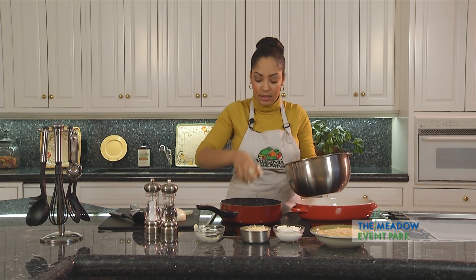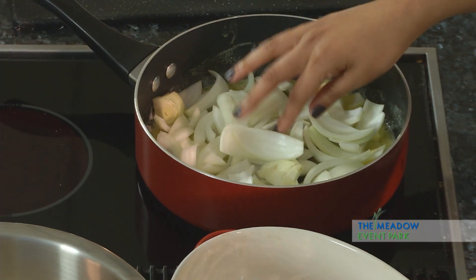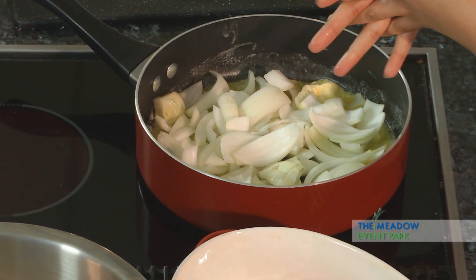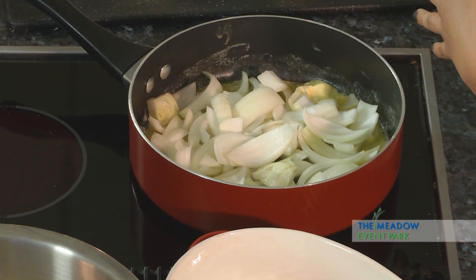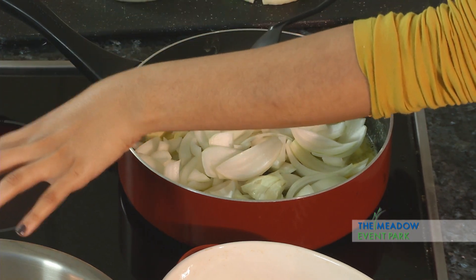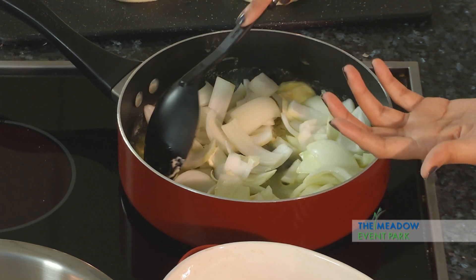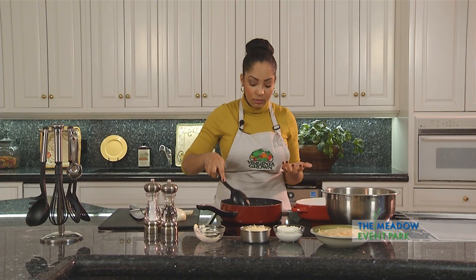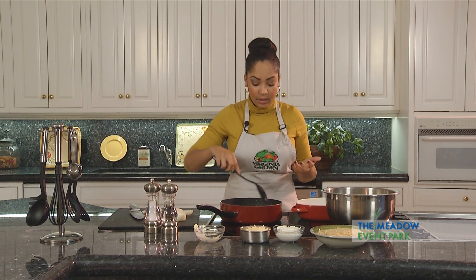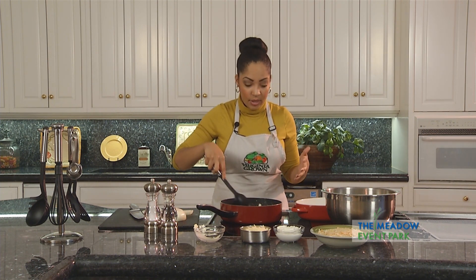We're going to add our onions. Notice that you did not hear a sizzle. What we don't want to do with this dish is saute our onions the same way you would if you were making a steak. What we want to do is get our onions a little bit tender before we add our mixture of sour cream and Parmesan cheese and bake it in the oven. That's why I have it over low heat — just want to melt the butter and get the onions tender. I'm going to add a little bit of onions in at a time to make sure each piece is coated in butter.